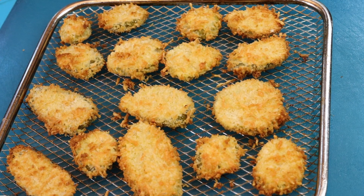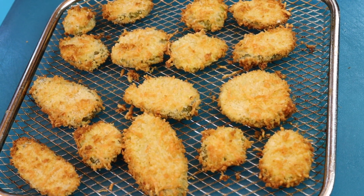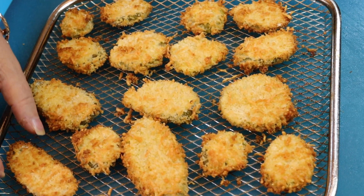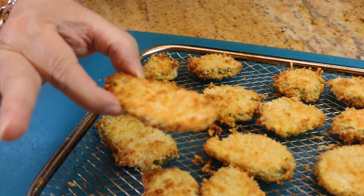It's been 10 minutes. I flipped them over halfway through and sprayed the other side. And this is how they came out — I think they look amazing, they seem super crispy. So I'm going to try one for you. You know what time it is — time for me to give this a try.